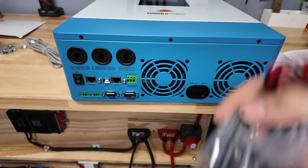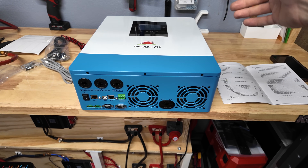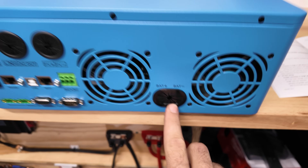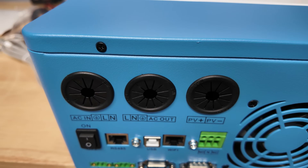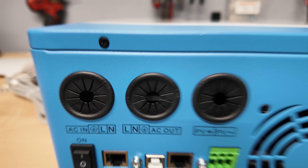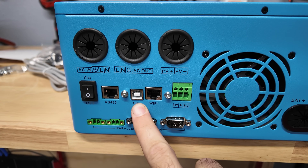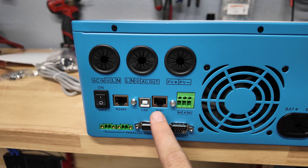I just checked the manual — this is actually a parallel cable. If you look right here we have some parallel ports; you would use this cable along with the serial cable if you wanted to put two of these in parallel. As far as airflow, it pulls air from either side where those screens are and exhausts it out the bottom. It has nice grommets on all the holes already, which saves you from buying those separately. So you've got your AC line in from the grid and your AC line out.